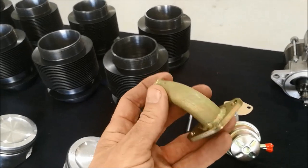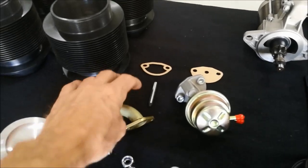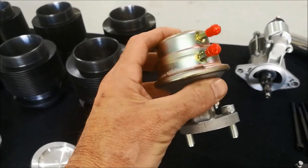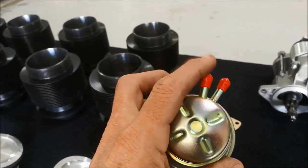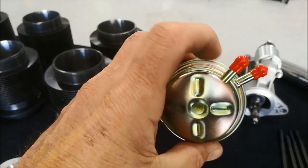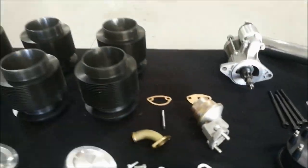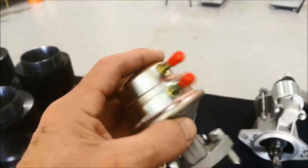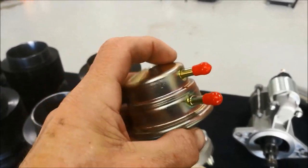We've upgraded the oil drain to a TIG-welded steel manifold, which is stronger. The fuel pumps are a VW aftermarket pump, and several have changed over the years. This one we've had made specifically for us — the top cover with nipples has been aligned specifically for the Rotec engine, and it must have a steel lever positioned appropriately. On some earlier pumps the nipples were pressed in and could come out, which was a real problem. Now the nipples are integral with the top cover, which is a lot safer.